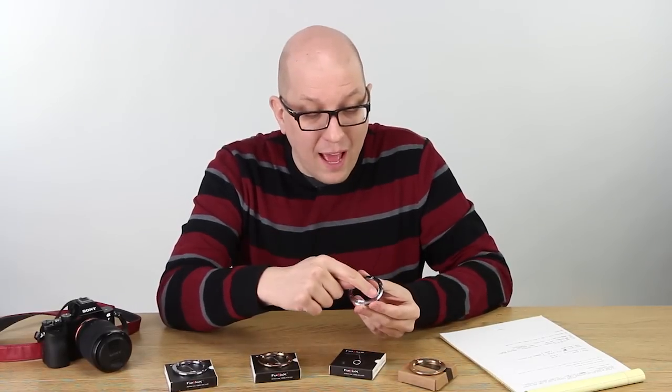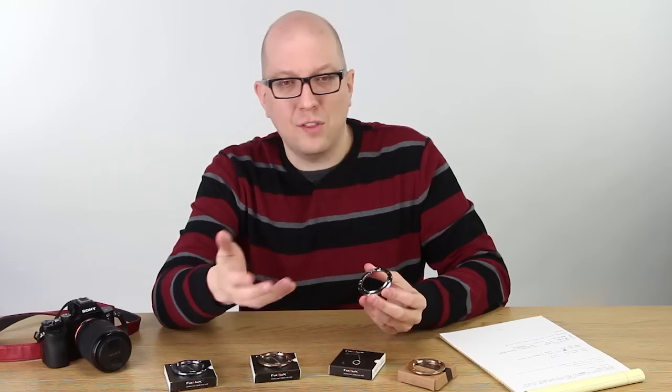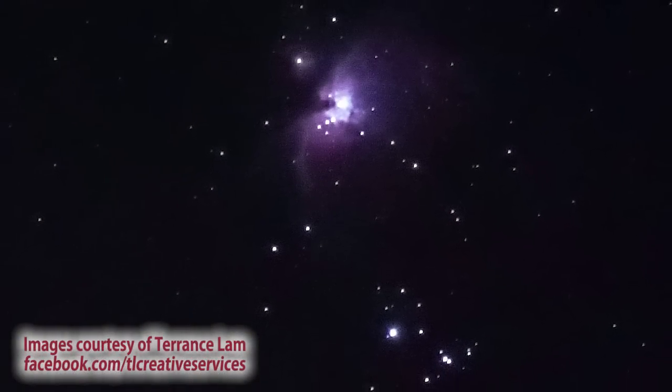This actually eliminates the light leaks that plague these Sony E-Mount cameras. And we did that by adding these ridges that aren't in the original mount. So this blocks the light leaks that can spoil a long exposure, especially if you take pictures of stars at night or something like that.